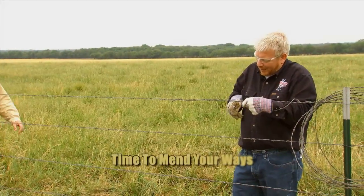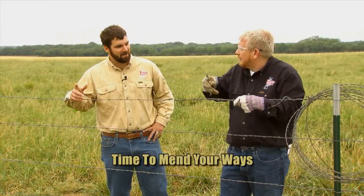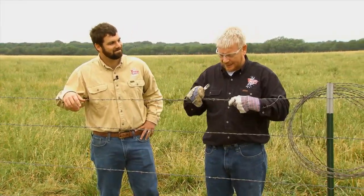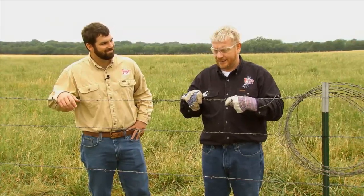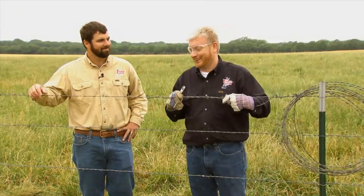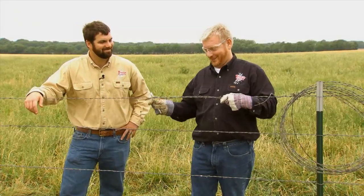Shannon, as always, I'm afraid to ask, but I will anyways. What on earth do you got going on out here? Hello, Caleb, my young friend. I'm fixing my friend Tom's fence. It got broken. You need a little help there?